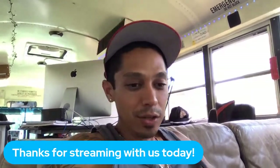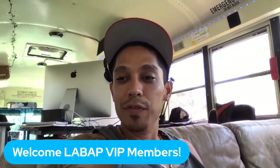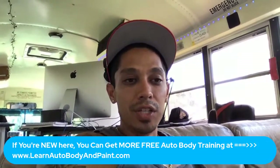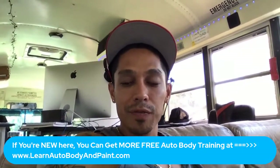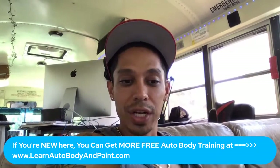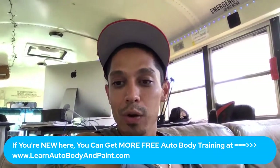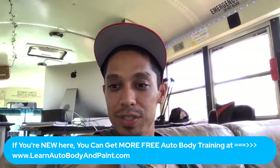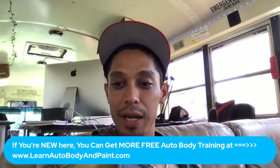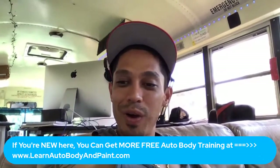If you're a VIP, type in the chat so we can see how many VIPs are on. If you're a newbie, check out learnautobodyandpaint.com for free training, free guides, PDFs, and books. We've got VIP from Ohio, Chris, Jerry, VIP from San Antonio, first-time tuner Mechanic Number One, VIP from Dallas — Russ, you've been here many times.